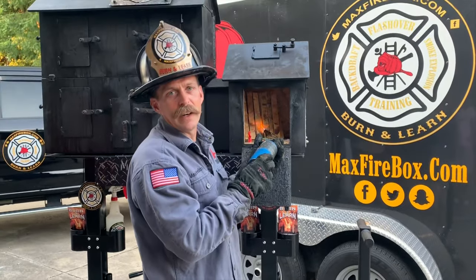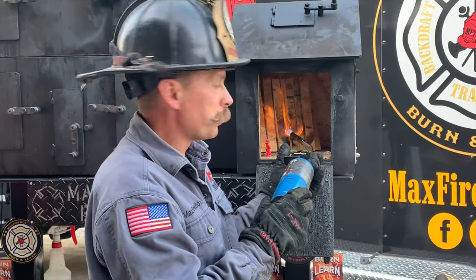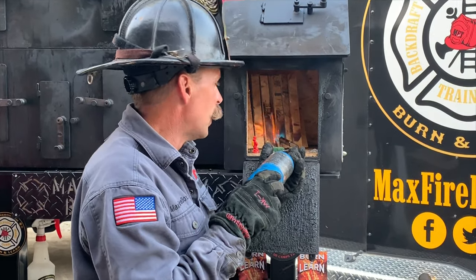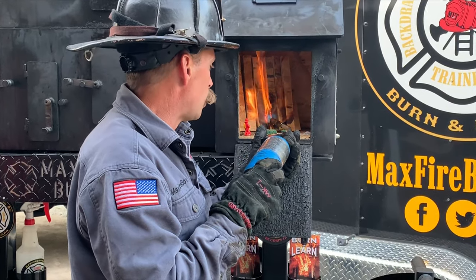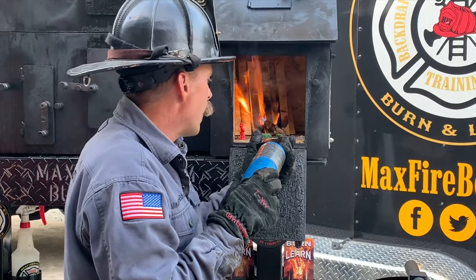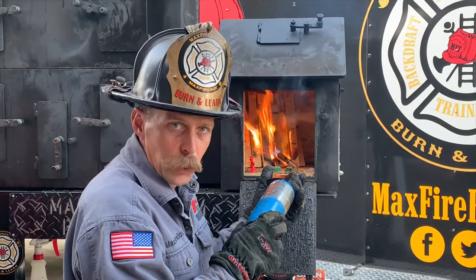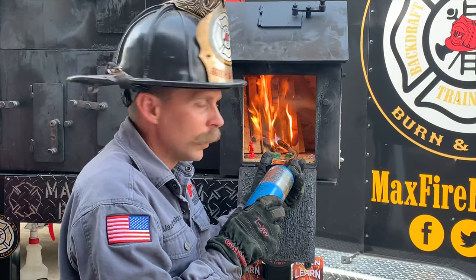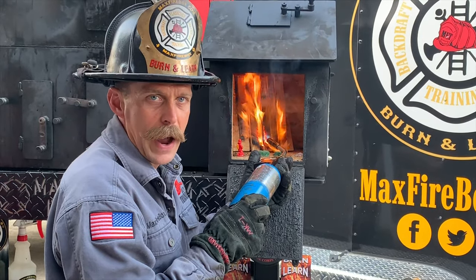Tonight we're also going to be highlighting the Bollard thermal imaging camera and the FLIR thermal imaging camera — two of our thermal cameras — and we'll be highlighting multiple objectives within them. Keep in mind: every 18 degrees, the energy of the fire is going to double. What we like to say is that fire is a snowball on top of a mountain.